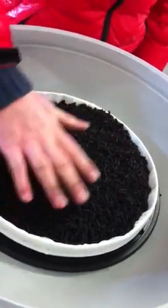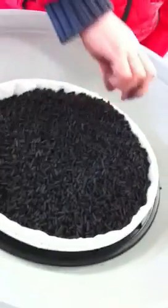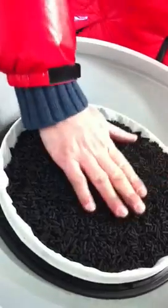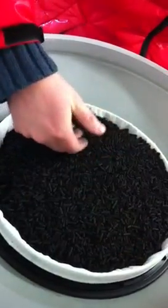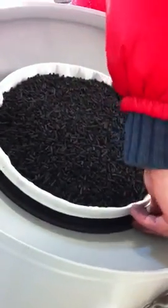Of course always wearing nice jumpers when doing these things. That looks grand — it'll settle down a wee bit. Did we decide how we're going to attach the HEPA filter onto the top? We were going to use a Jubilee clip, but we've also got cable ties. So John's just patting down the activated carbon here.